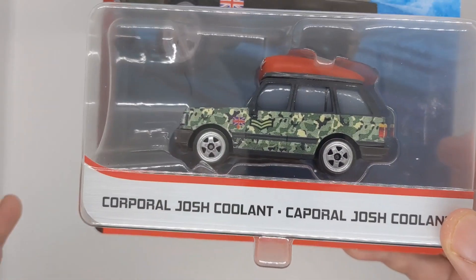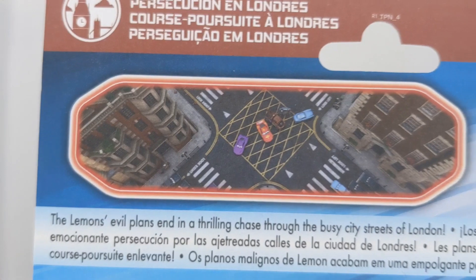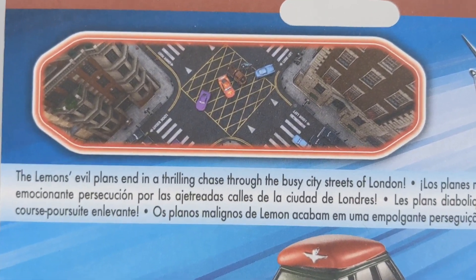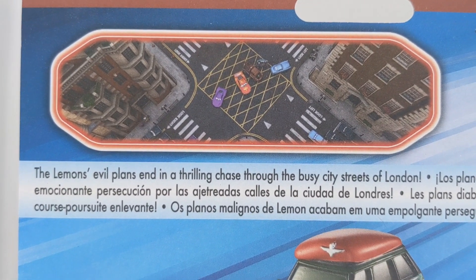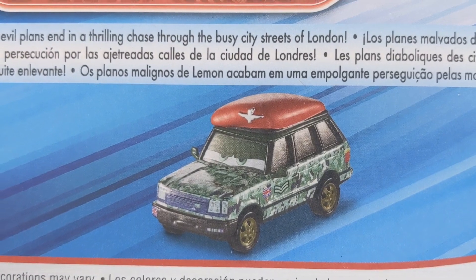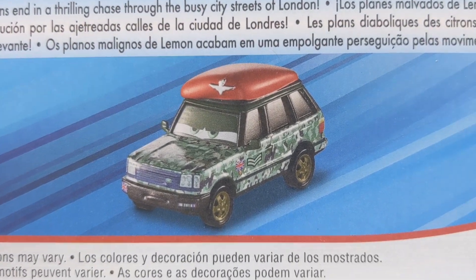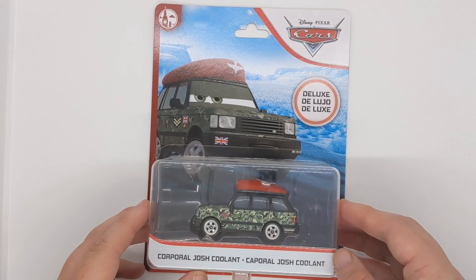Corporal Josh Coolant — not sure why they call him Corporal, he's literally just Josh Coolant. It's three-plus rated. On the back we've got the scene where he roughly appeared. We've got the Lemons' evil plans, and in a thrilling chase through the busy streets of London, we can see Josh Coolant's prototype online image right there, along with some other information.